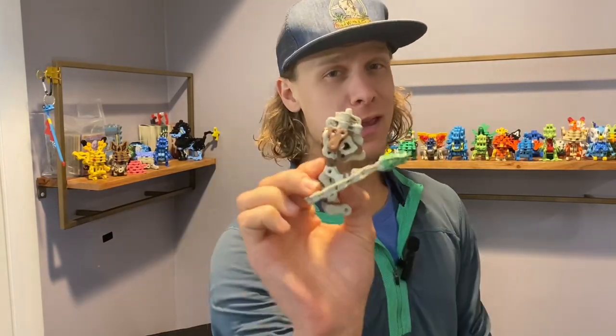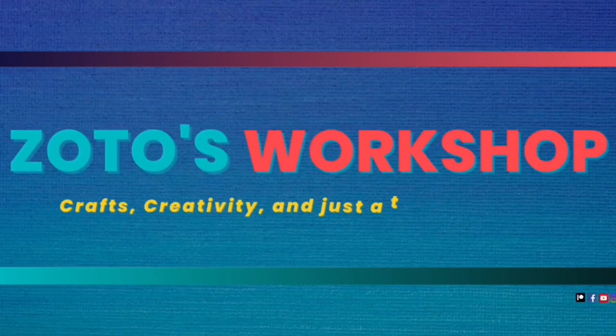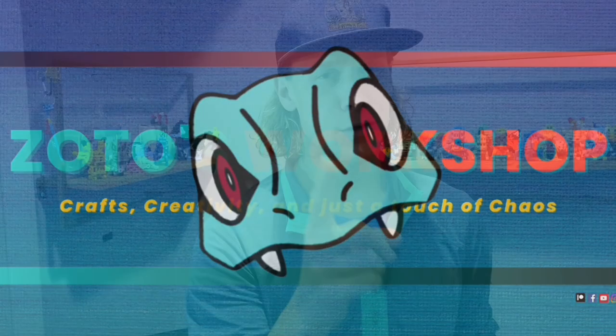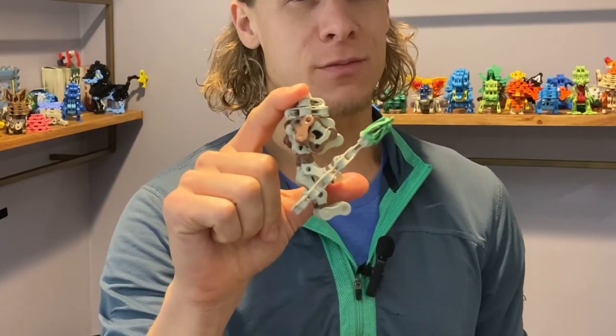Welcome to Zotto's Workshop. I'm Mr. Zotto, and today we're making Smeargle out of bike chains. You heard right — we recently discovered Smeargle in the Realm of Chains. So as part of our research, we're going to be recreating Smeargle to figure out how it really works. With all that, let's jump into it.